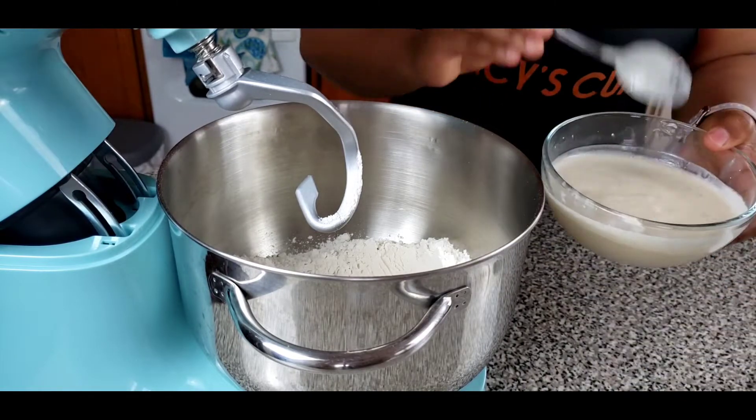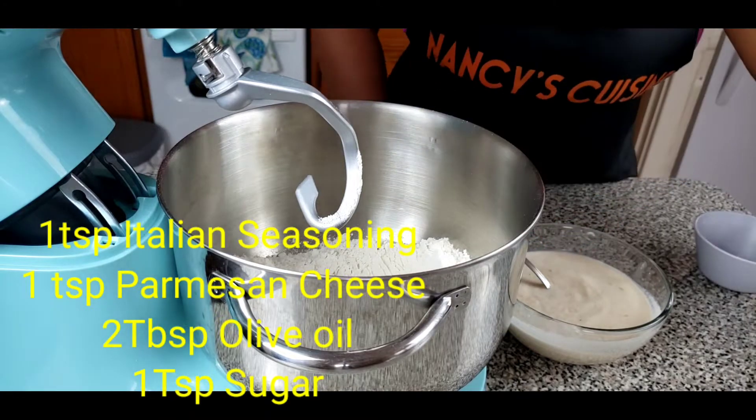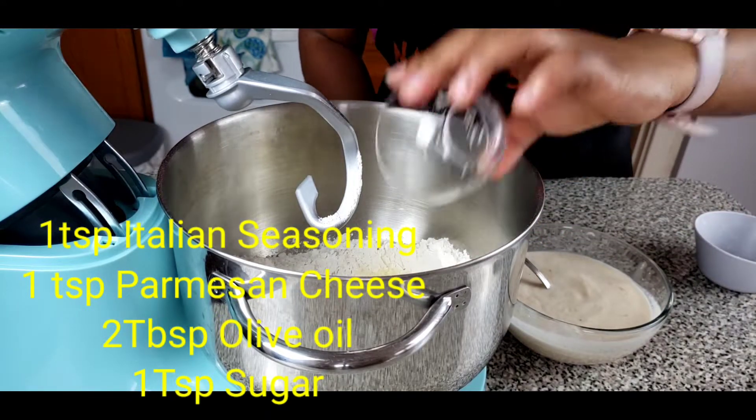Attach a dough hook to your mixer and pour in all your ingredients including your yeast, and give it a good mix until well blended.